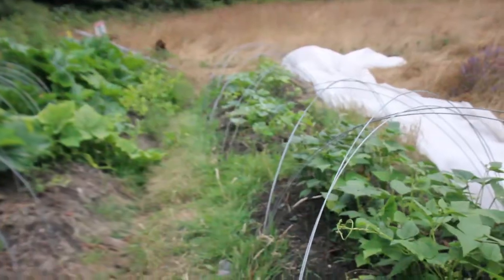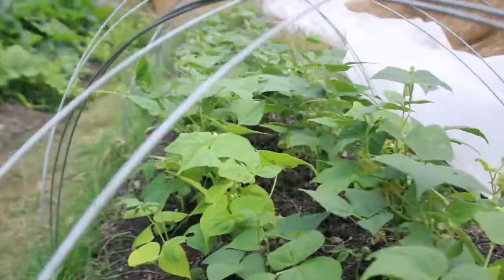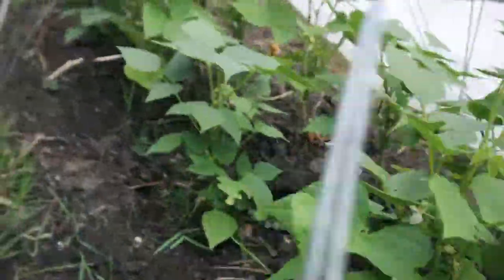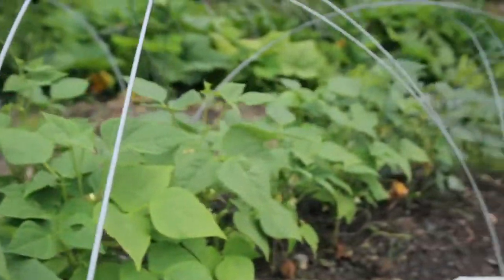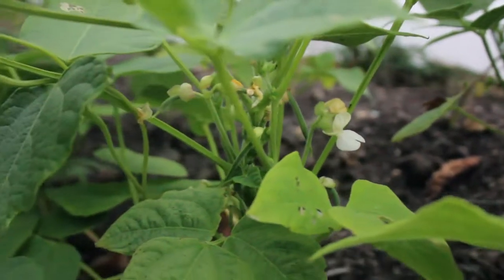This bed is our bean bed. We're doing a lot of dry beans: pinto beans, black beans, and some turkey couse — but the turkey couse are toast. So I took those out and put a bunch more winter squash in there, because they like heat better. They were growing in the greenhouse and once we took them out here it wasn't hot enough.